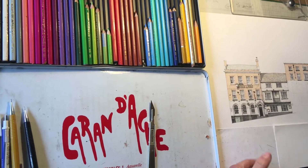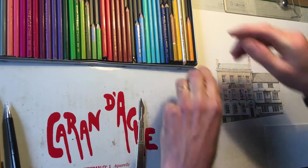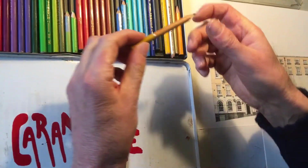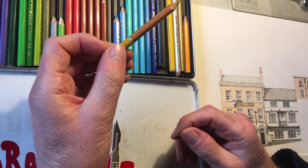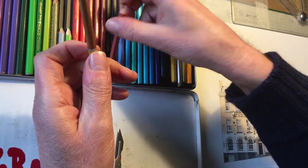To do brickwork I use two colours: the first being a wash of a yellow ochre colour, and then to do the brick courses themselves I use a red-brown.